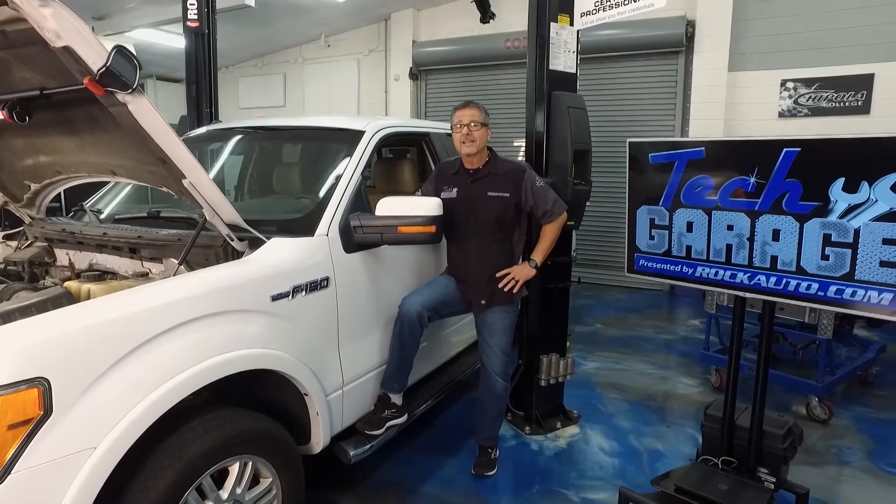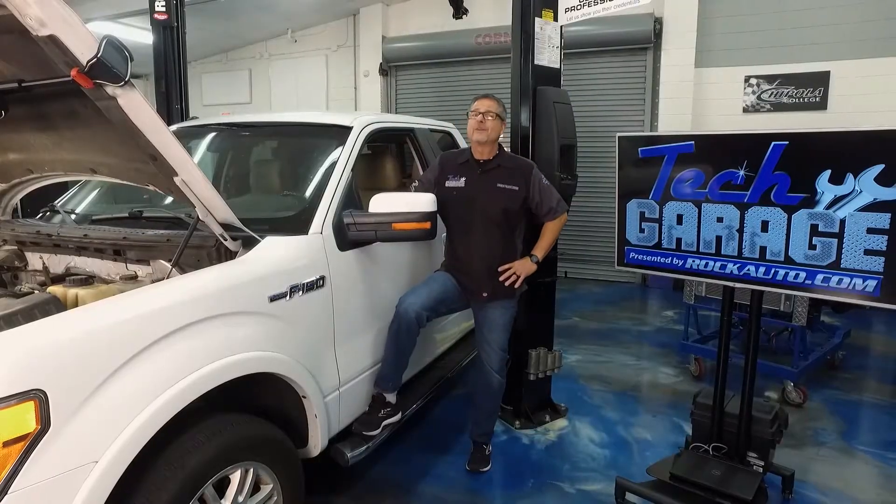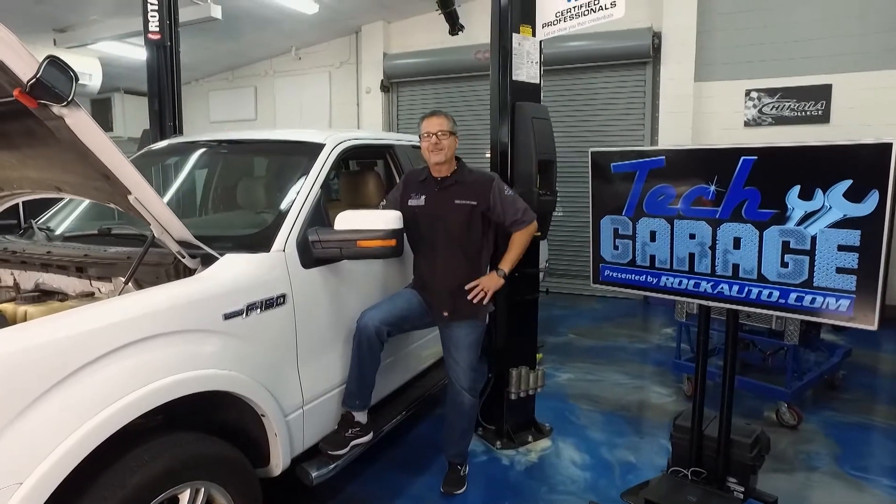We let it sit all night. We're ready to give it a try. There's a slight squeal, but a squeal nevertheless. Help us diagnose this intermittent problem today on TechGarage.